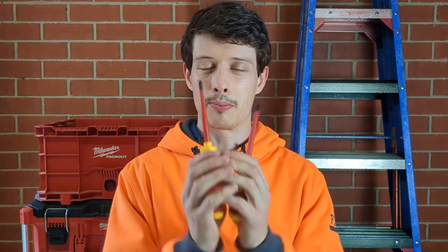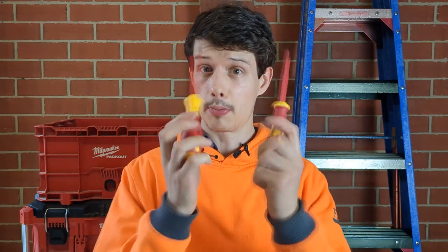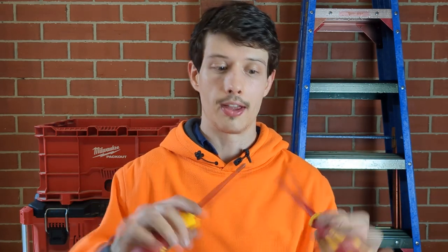They apply 10,000 volts straight for around three minutes, and if the insulation passes that test plus a few other tests, the tools are certified and insulated up to 1,000 volts AC and 1,500 volts DC. The short version: if the tips of these screwdrivers touch a live conductor and your hands are on the handle or the insulated shank, you're not going to get an electric shock. Both screwdrivers have had the exact same VDE test done and both have passed — they've got VDE and 1,000 volts stamped onto them.